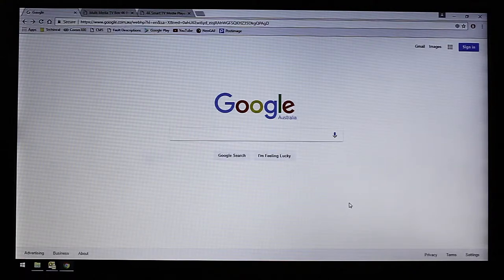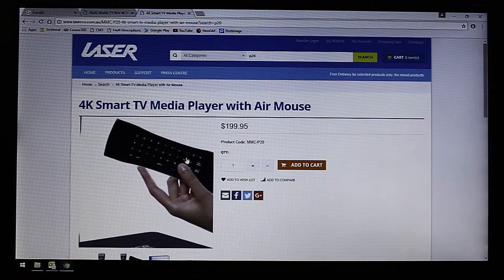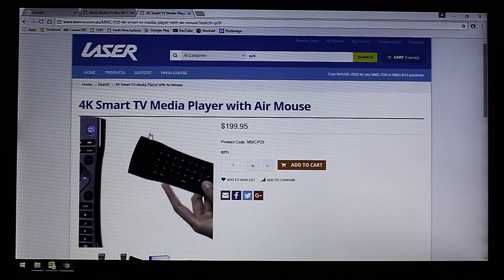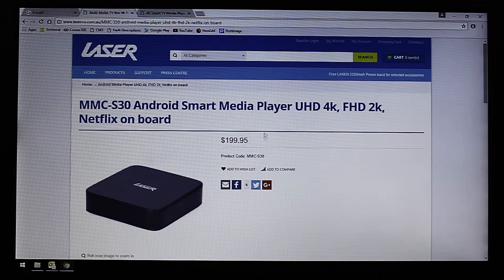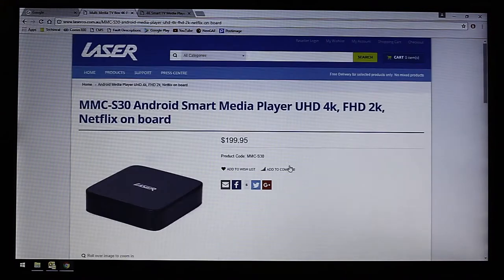Hey guys, today I'm going to show you how to stream movies and TV shows to your media player. I've just gone ahead and picked up one of these Laser MMC P20s. It comes with a remote that actually works like a Wiimote, which is awesome, so I really recommend this one. This application will also work with the Laser MMC S30, so either one of these devices is fine.